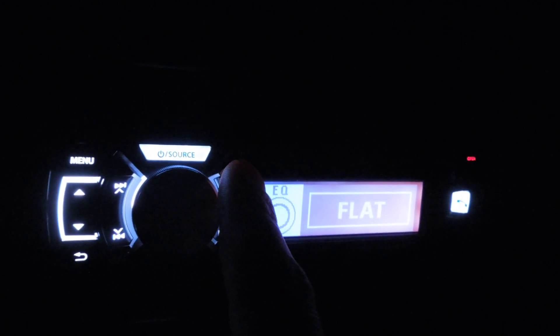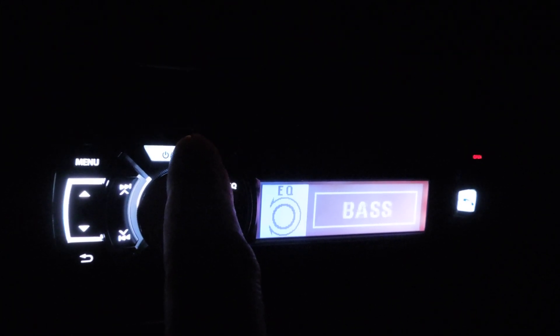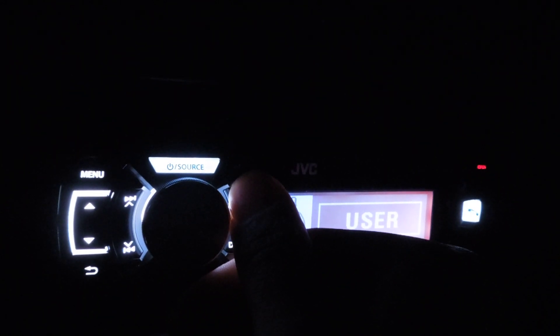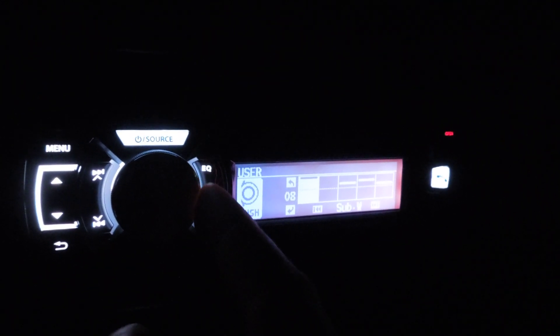The equalizer's alright. You have user EQ and then you can go through and switch it up. It's not the best — you just go through and select what you want. You can choose your subwoofer and stuff like that, and then use these controls to go up and down. Treble — you just play with it and get used to it.